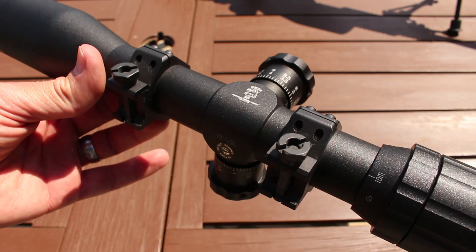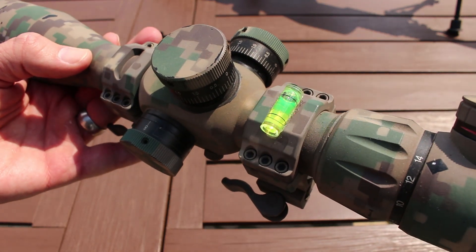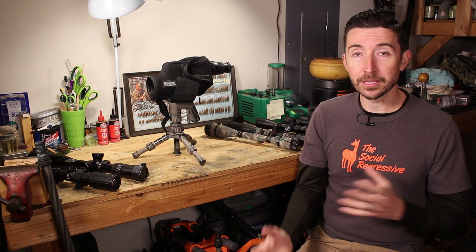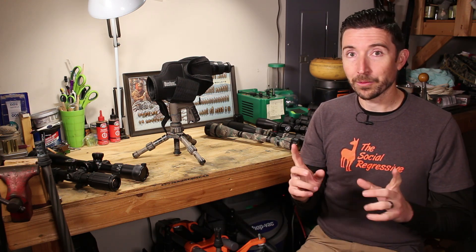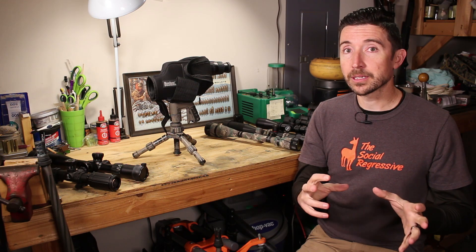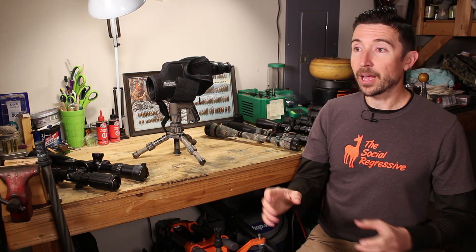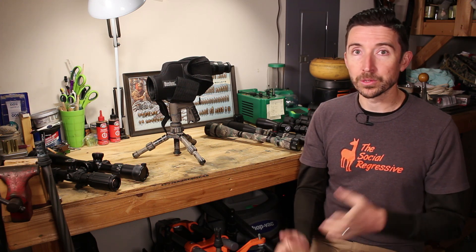Thanks for watching. We have one last video in this series covering mounts and rings, which is an important topic with a lot of good budget options. If you've gotten anything out of this series, please share it with your friends — I still see questions like 'what scope do I get for a 308 rifle?' which is the wrong question; there's a lot more detail involved. After this series, I'll start doing individual scope reviews covering my favorites in different scenarios and how they apply.